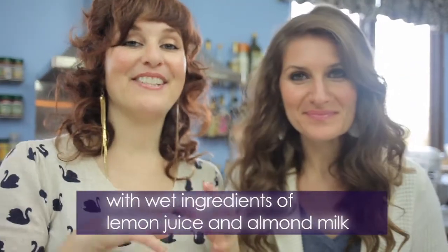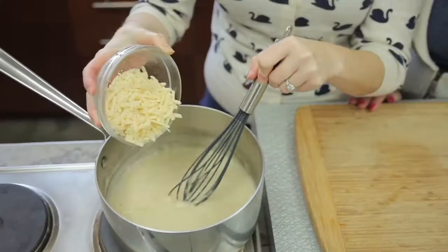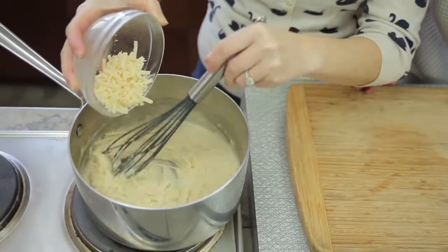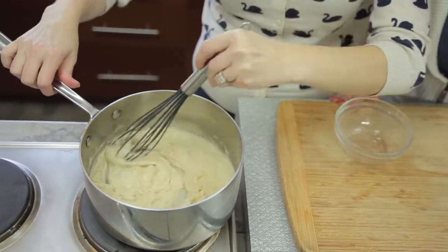Then when your sauce is really thick, you're going to finish it off with some of the mozzarella shredded vegan cheese from Go Veggie. So we're slowly incorporating our cheese, and we want to melt it just the smallest amount. This is going to be the creamiest, cheesiest sauce, and no one is going to be able to tell that it's vegan.